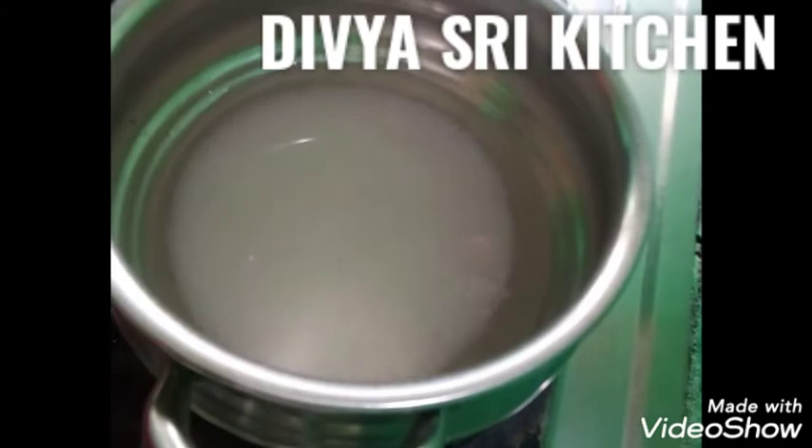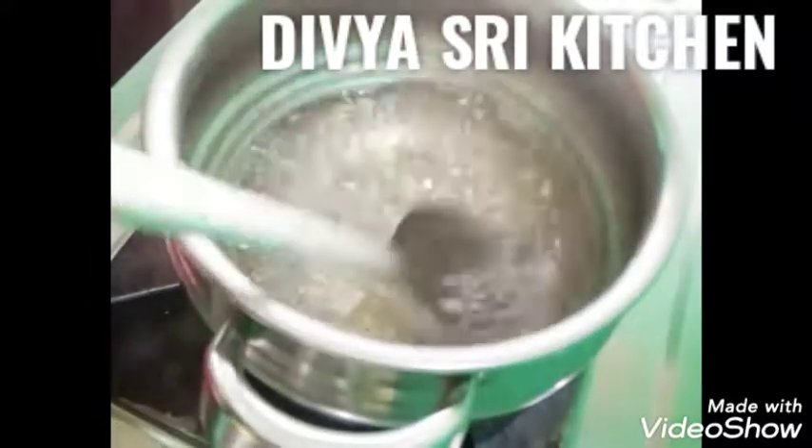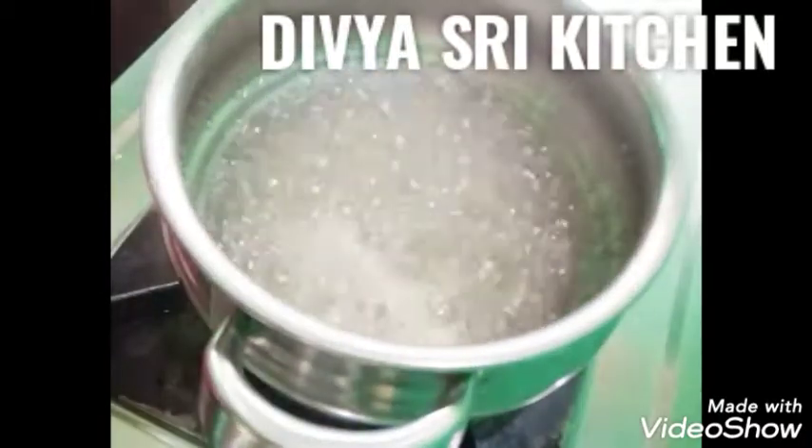Add some sweet water — the water should be very soft. I will add a little powder and a little bit of water. Now I will add 1 tablespoon of water and a little powder.